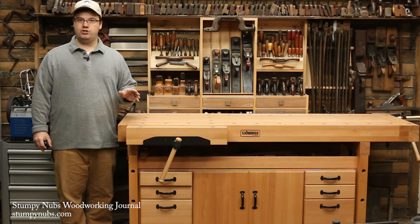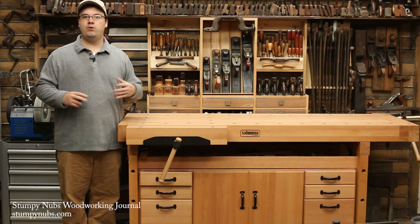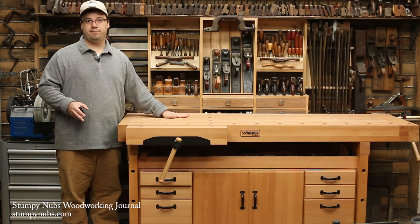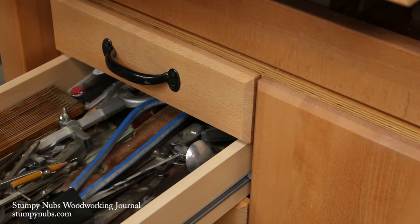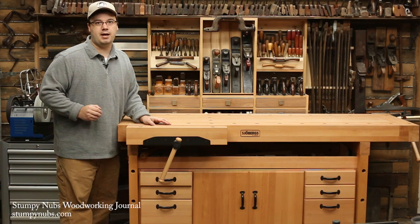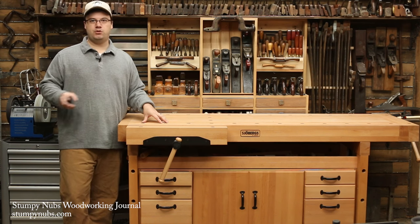Finally, a good bench should have adequate tool storage. Some benches have trays in the top — I hate trays in the top. They fill with wood shavings and tools that you're too lazy to put away, and they limit the amount of overall workspace that you have on your bench top. I prefer a cabinet beneath the bench like this one. This one happens to have six drawers and two cabinet doors, and it also has a feature that I really like, which is a tray beneath the bench top. A bench isn't just a work surface — it's a major tool. With the proper features, it can be the most versatile tool in your shop.